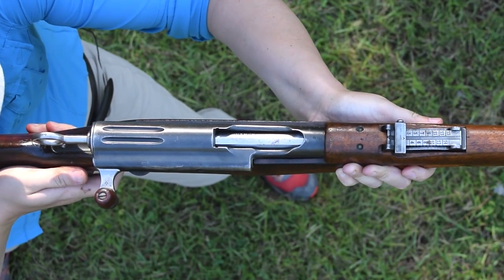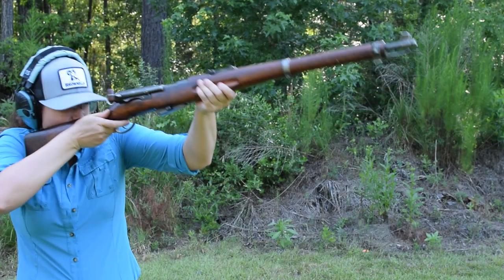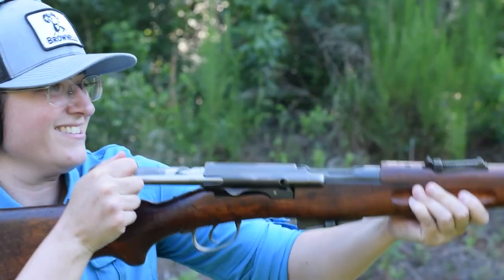Our sights are pretty good, with a tangent U-notch rear and a driftable blade front that is well protected. Recoil is substantial, and when we're out, our follower blocks the bolt.